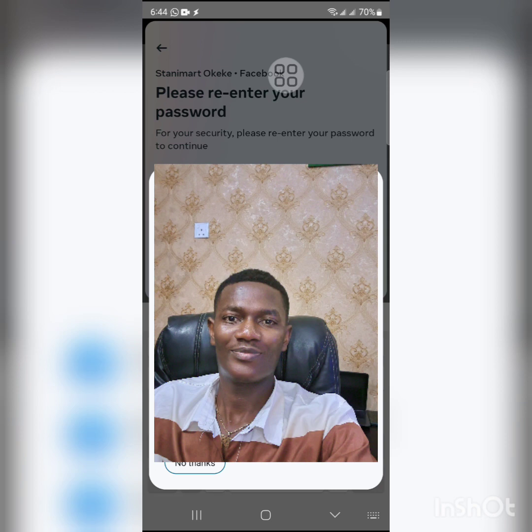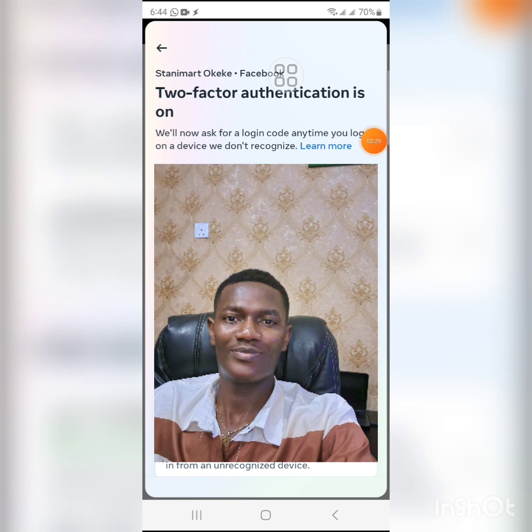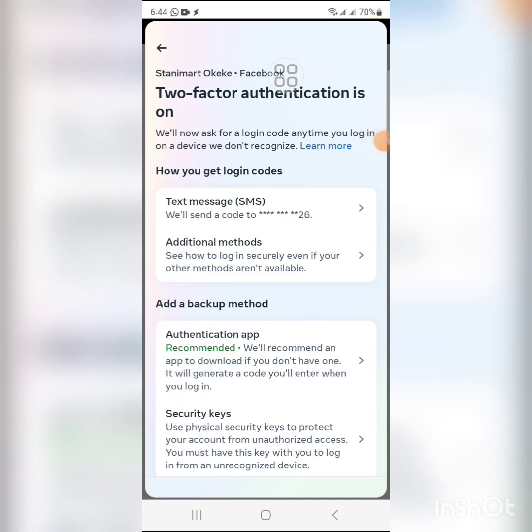It will ask you to put in your password. Once you enter your password and it loads, you'll see the two-factor authentication options. Your own should be turned off currently. You should be seeing options like Text Message, Authenticator App, and Security Key.